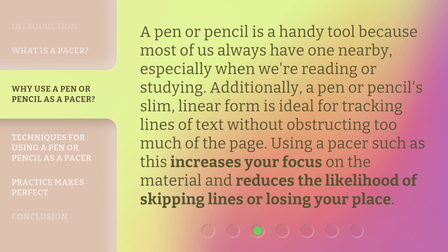A pen or pencil is a handy tool because most of us always have one nearby, especially when we're reading or studying. Additionally, a pen or pencil's slim, linear form is ideal for tracking lines of text without obstructing too much of the page. Using a pacer such as this increases your focus on the material and reduces the likelihood of skipping lines or losing your place.